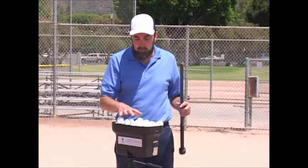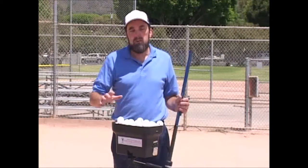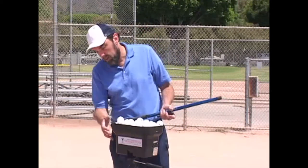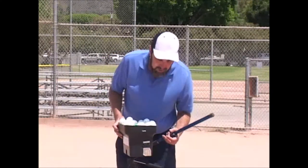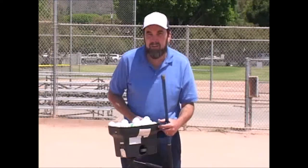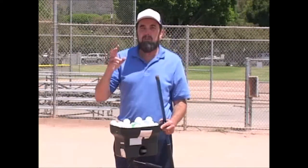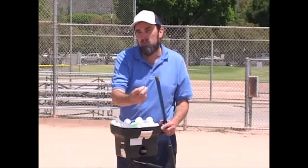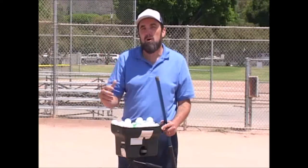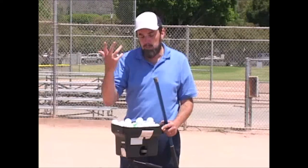This device, the Personal Pitcher, has different settings right here. It'll spit the balls out and has a little indicator — it does a light that kind of lets you know the ball is coming, kind of like a release point.